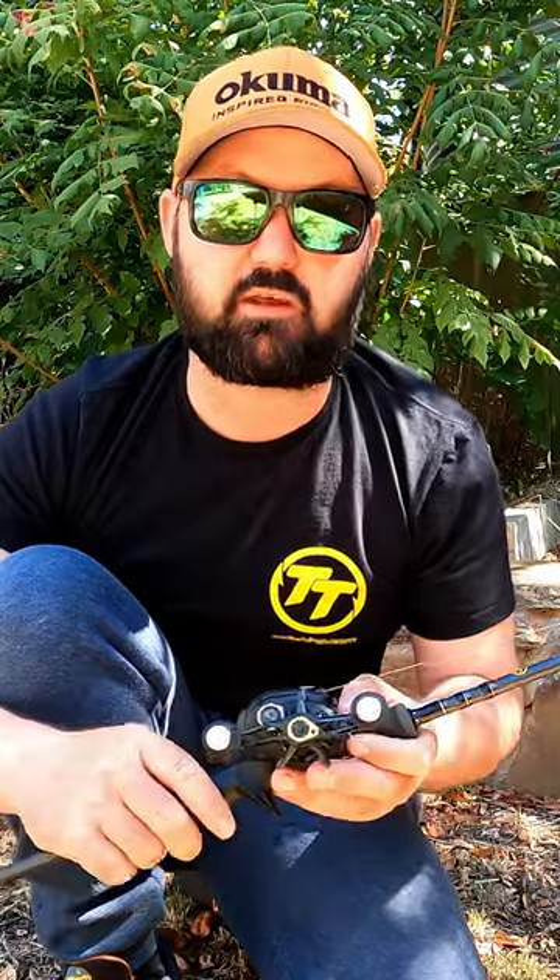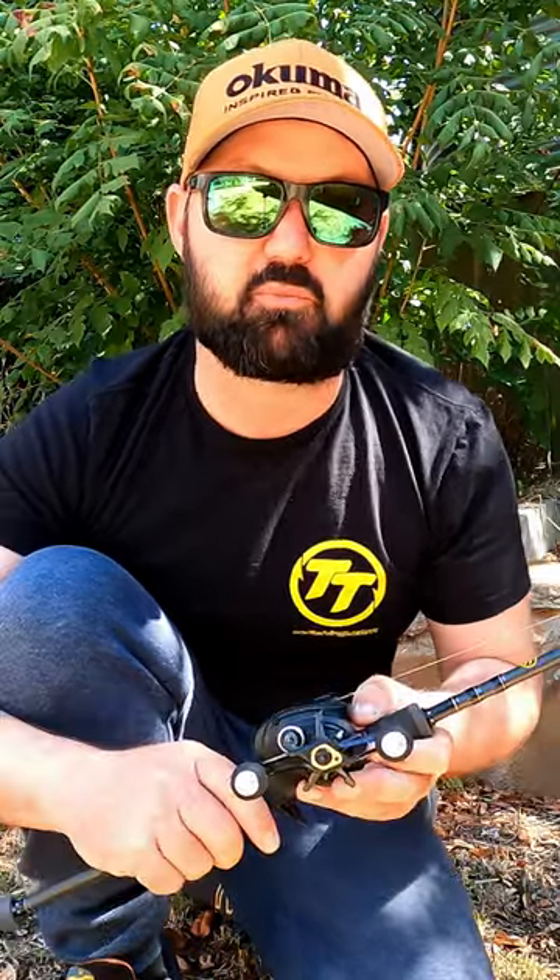If you want to check out the Hakai in action, make sure you check out this week's episode of Full Scale Fishing Adventures where we hit the river in search of top water bass.